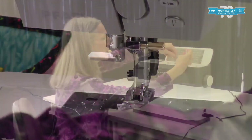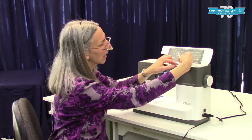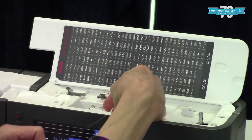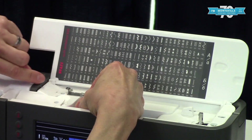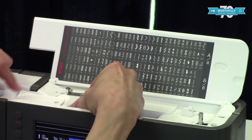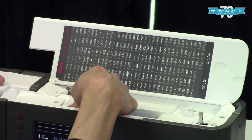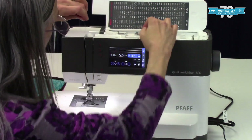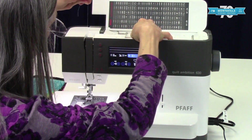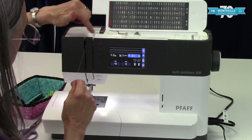For threading the top, your thread goes on the same way with the thread coming from underneath towards you on the spool. Go under here — there are little arrows with dotted lines that show you which way to thread, and this is the same guide for either bobbin winding or threading. Bring it underneath here, down this way, and then up under here. I like to give a little uphill pressure while getting into the take-up lever.